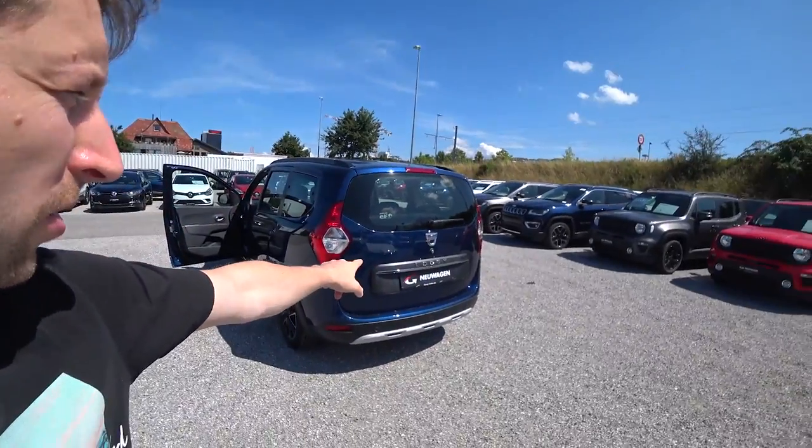Hello guys and welcome back to a new video. Today I have right here with me the new Dacia Lodgy — this is the 2019 model — and I will review it for you, interior and exterior, and I'll try to show you everything about this car. So let's do it.